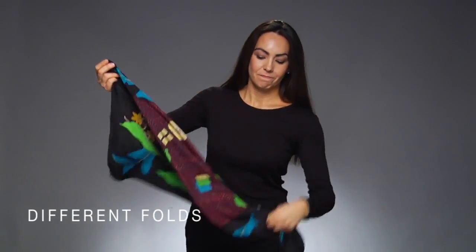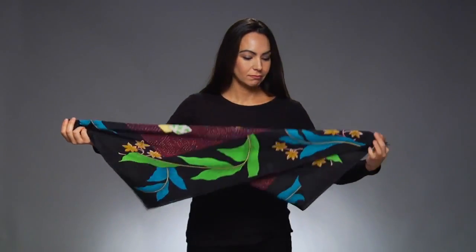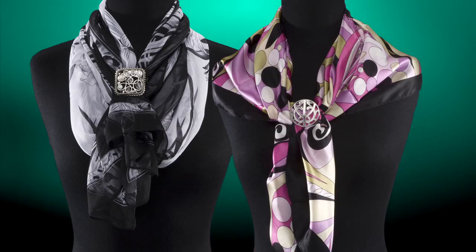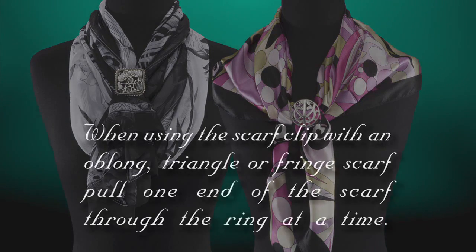Try different folds when using the scarf clip. You'll be surprised at how many styles you can create with just a little imagination. When creating styles with your oblong or triangle scarves, the scarf clip is perfect for holding those styles in place. Here's a tip: when using the scarf clip with an oblong or triangle scarf, or a scarf with lots of fringe, pull one end of the scarf through the ring at a time.